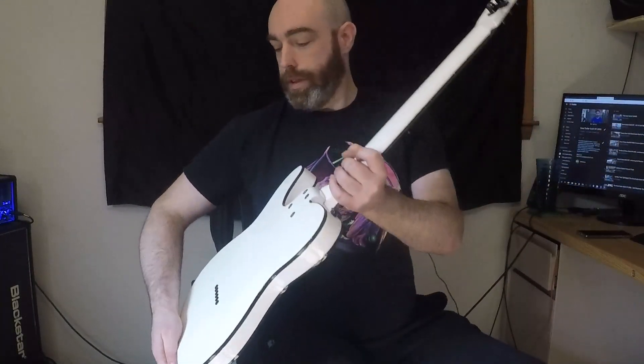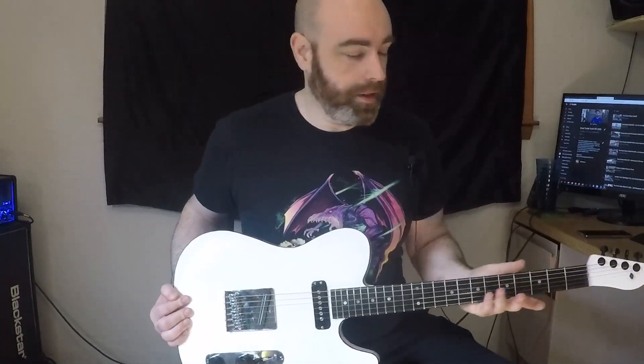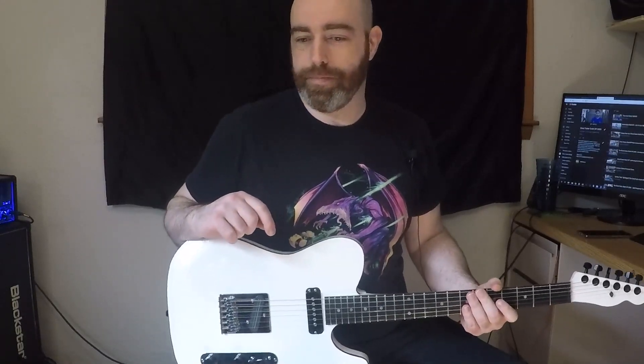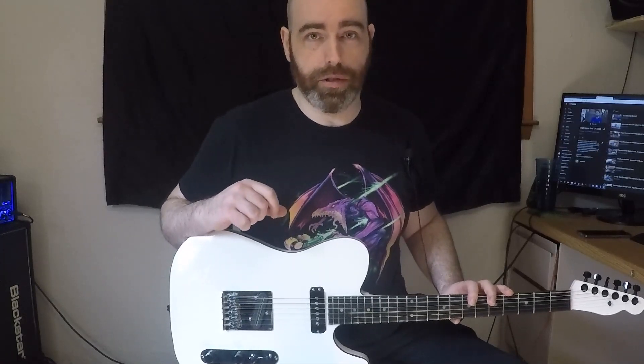The back of the neck is currently gloss, and there is a reason for this — this is not my preference. I generally prefer a satin neck. However, this is definitely the kind of gloss that's not sticky. Even when you press against it, it still flows really well; it's not grabby. And I think that's just due to the kind of plastic that 2K is compared to some acrylics and certain other kinds of plastic that just have a grabbiness to them. I was going to go satin, but when I tested using my Harbor Freight gun, I got very bad results, and I wasn't about to put a gritty-feeling neck on it.